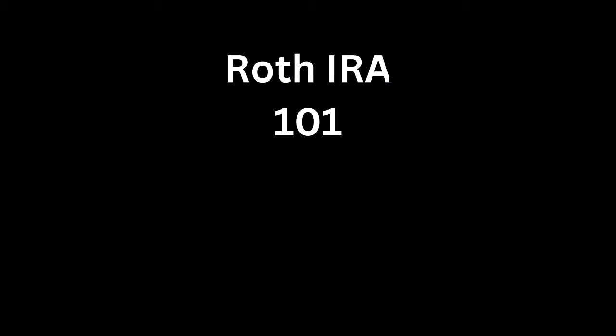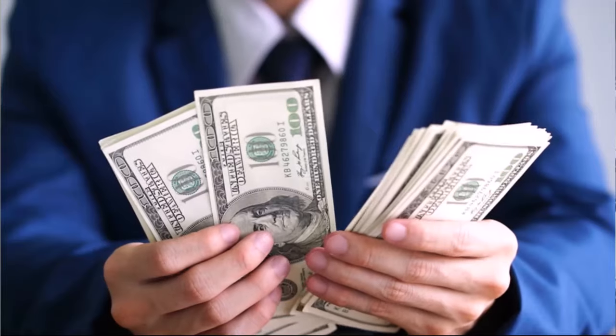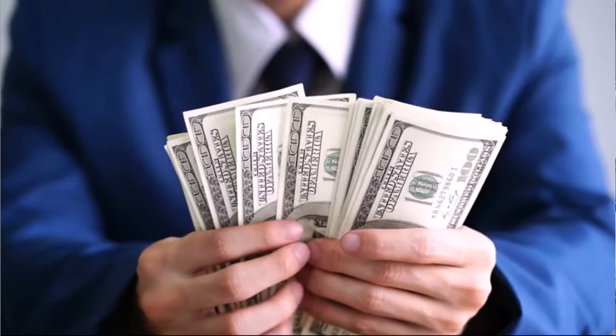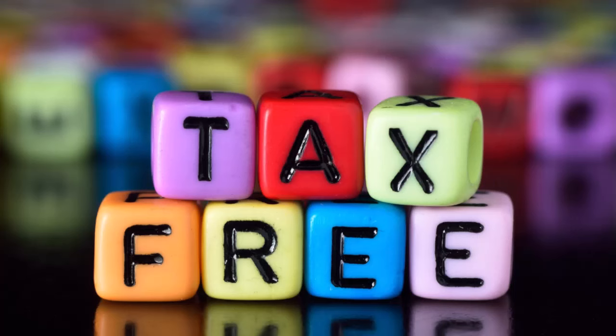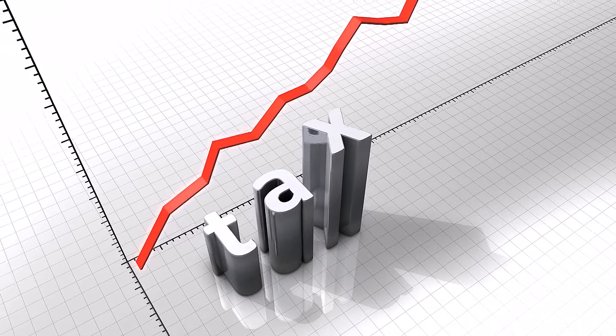What is a Roth IRA and what is a Roth conversion? A Roth IRA is an instrument the IRS allows us to invest in for retirement where we elect to pay taxes upfront, so the money inside the account continues to grow tax-free. Once you reach retirement age — 59 and a half — all the growth and contributions come out tax-free. You're essentially betting that paying taxes today will lower your bracket in the future, or hedging against taxes going up given the US government's debt.